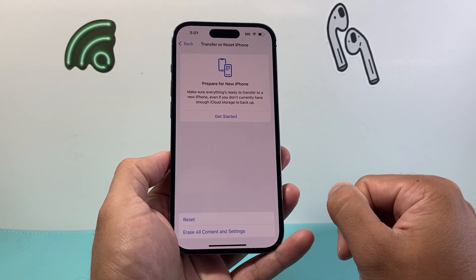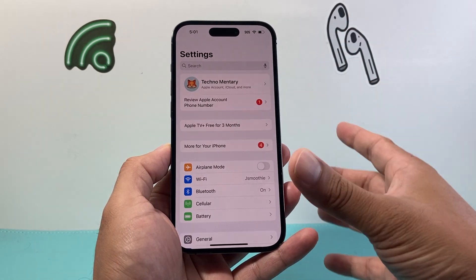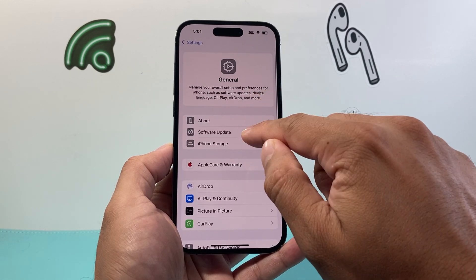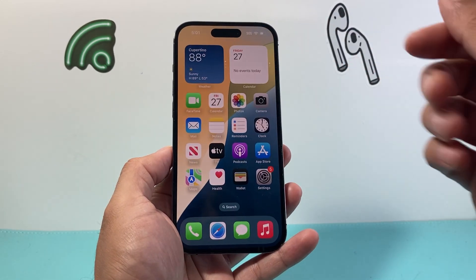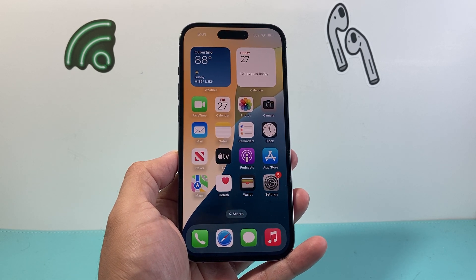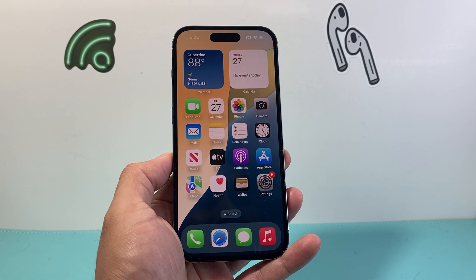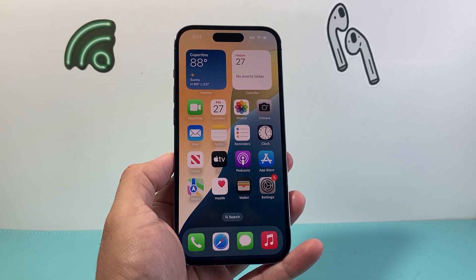After you've done that — which should take about 30 seconds to a minute — the final thing you can do is wait for the next major update. Go to Settings, General, Software Update, and check if there's an update. Go ahead and click Update Now if there is one. Hopefully after you do that, your iPhone is fixed and the overheating issue goes away. Keep in mind, it is normal for the first few days for the phone to feel like it's overheating, especially on iOS 18 — that's just what happens with major software updates, as we've seen in the past.